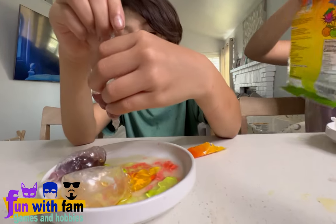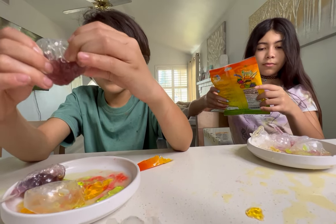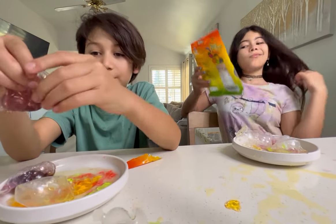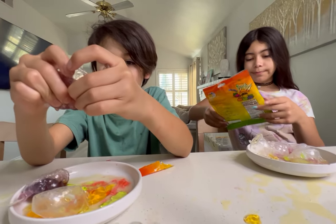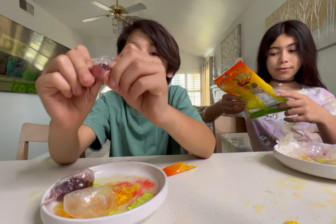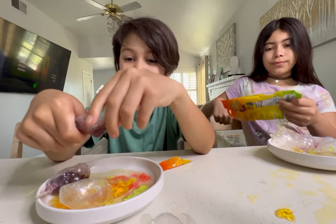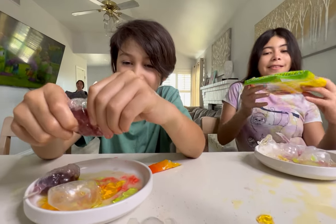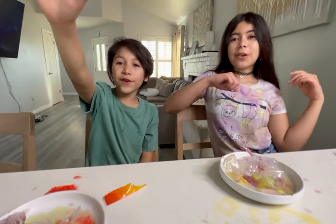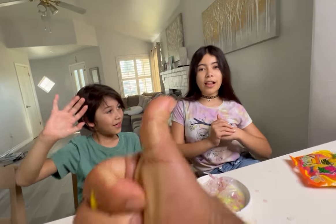So what do you guys say — are you gonna do this again sometime? Did you guys enjoy doing this? I enjoyed doing this — we'll probably do it again sometime. That's the end of our video, everybody. Thank you so much for watching. Bye! Don't forget to subscribe and like, and a big thumbs up!